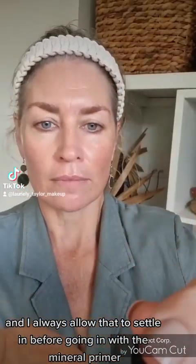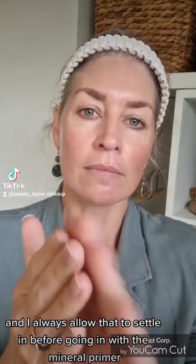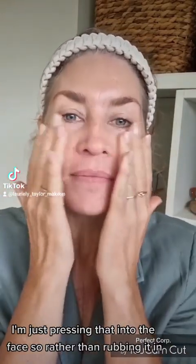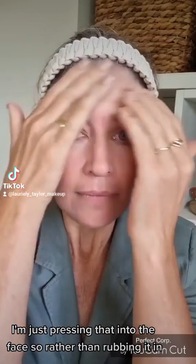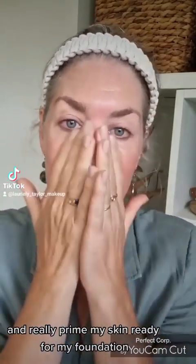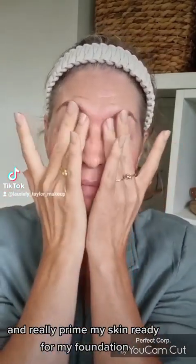Really massage that in and allow it to settle before going in with the mineral primer. This is the Youngblood primer. I'm just pressing that into the face — rather than rubbing it in, I really press it into the face and over my eyes to fully prime my skin ready for foundation.